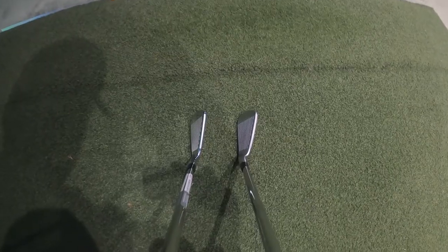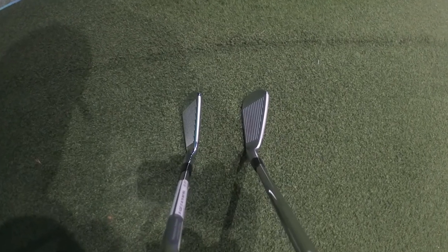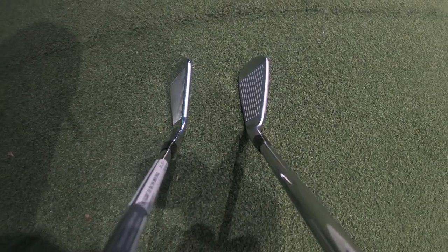Looking down at the club is where I think there's a lot of improvement — it's definitely a player's iron and it looks superb. I've placed it next to the JPX 91 Tour and it looks very similar, but the key difference is forged versus cast. Let's go back to the studio and talk about the technology behind this iron.